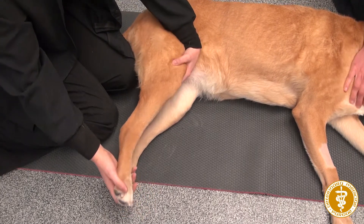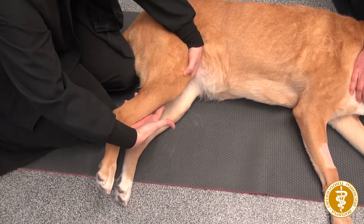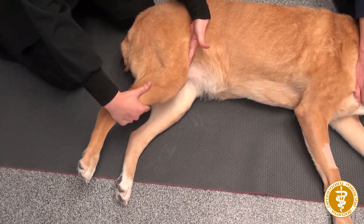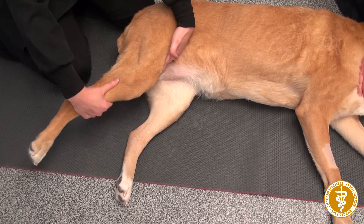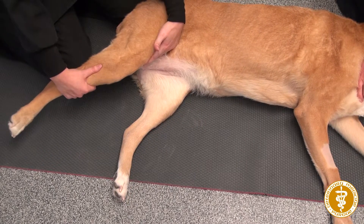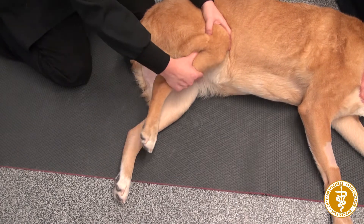For the hip, I kind of change directions of my hands. You can keep this hand here and you're going to flex the hip this way until they let you, and then back again this way.